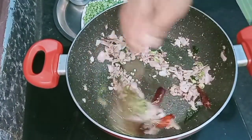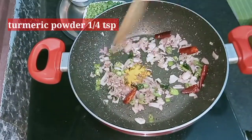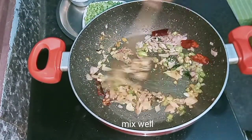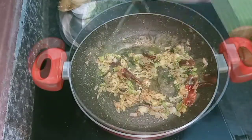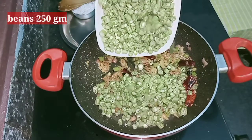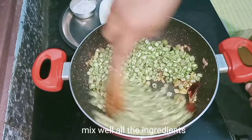Add some green beans — add the beans in and make a mix of the beans. I am going to cook this on a medium flame.